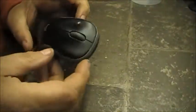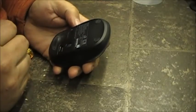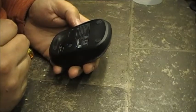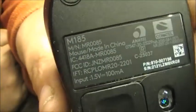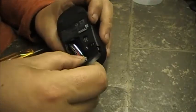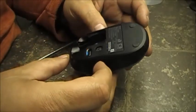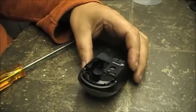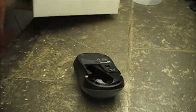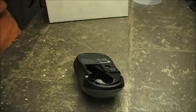If you're interested in following along, let's get to it. This is a Logitech mouse. The model number is MR0085, or M185.